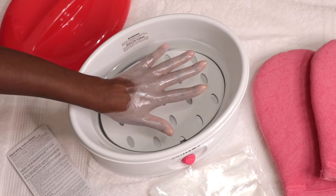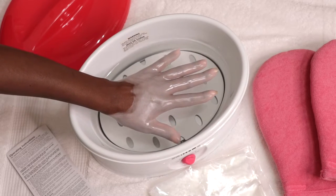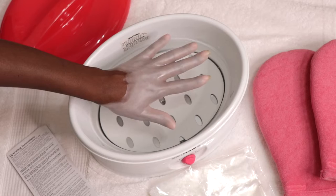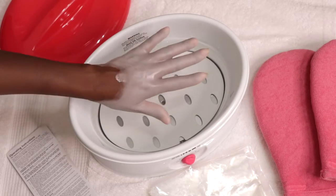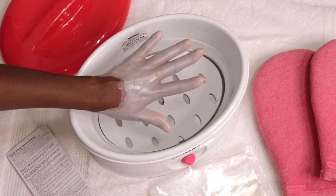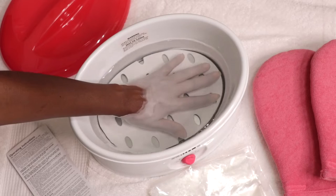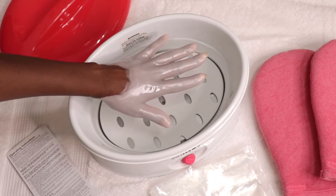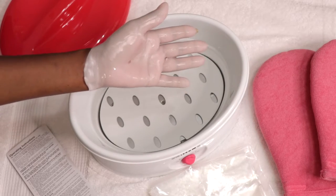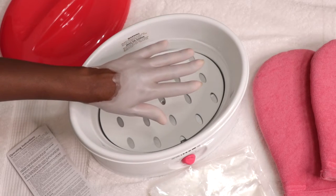The reason you want to layer is because the more you layer the wax, the better it works. Paraffin is a great moisturizer because it creates a light waterproof coating over your skin that helps to retain the oil and moisture. So these treatments are also beneficial or ideal for dry cracked hands and feet. You can get this treatment at most nail salons and spas or you can purchase a paraffin bath to try it at home.